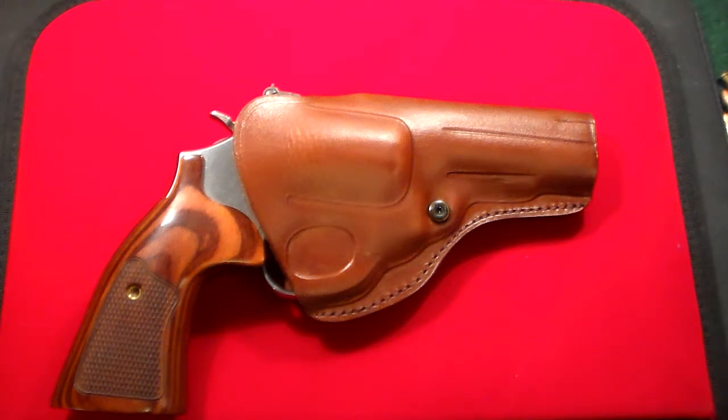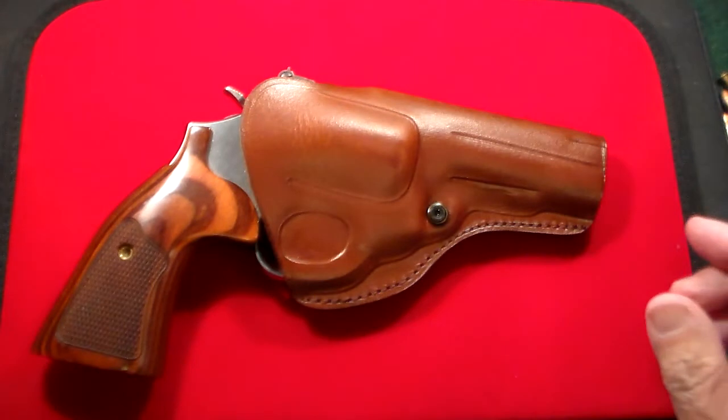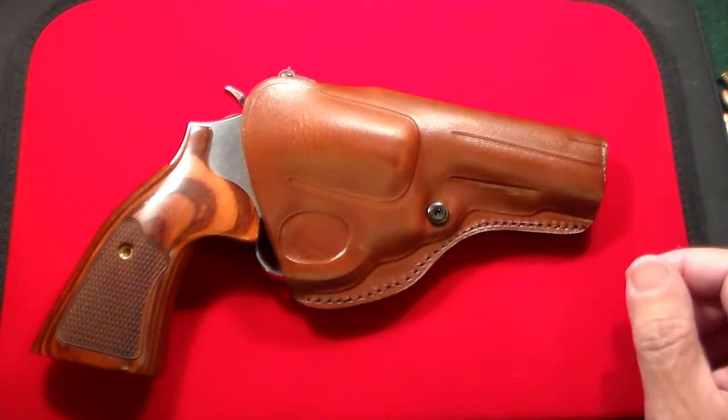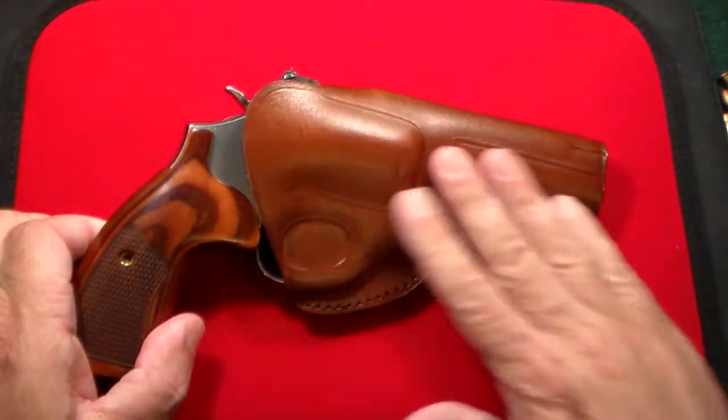Gun Collector 007 here with a beautiful quality holster from my favorite holster store, Kraft Holsters. This is for my Smith & Wesson 617, which I just did a review on a little while ago. This is absolutely a top-notch holster.